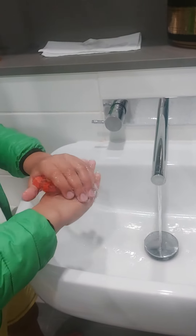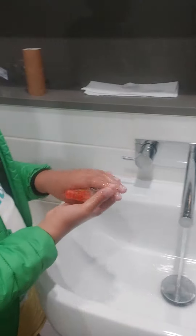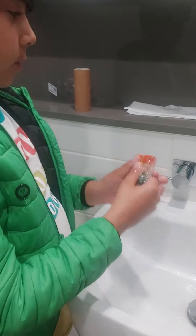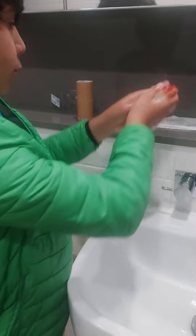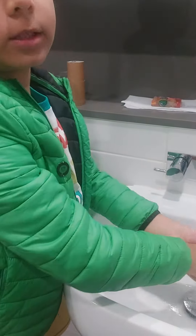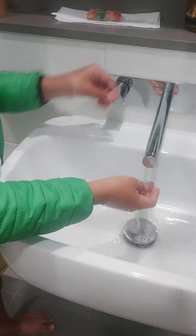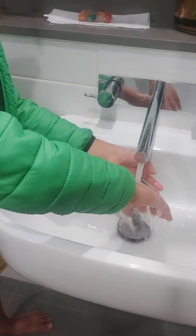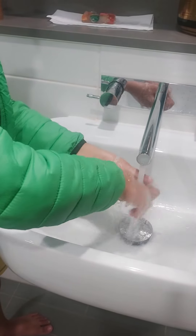Now I just need to wash my hands. Put it back, put it in the water. Oh, my hands are super clean now!